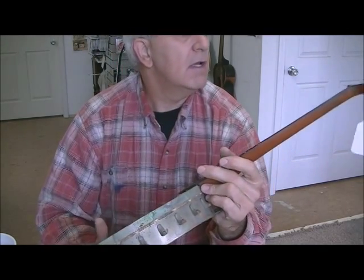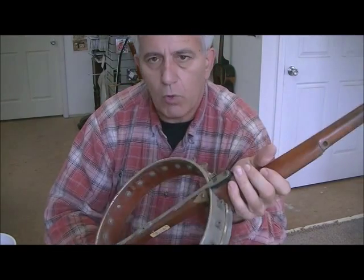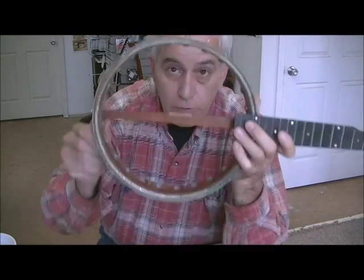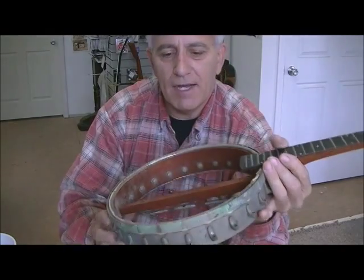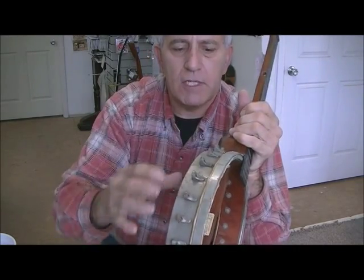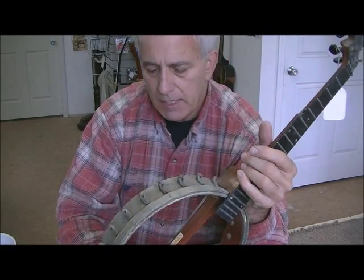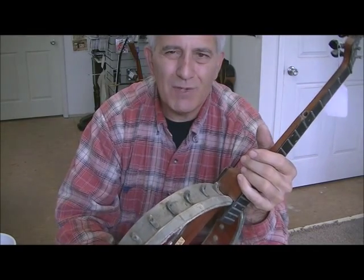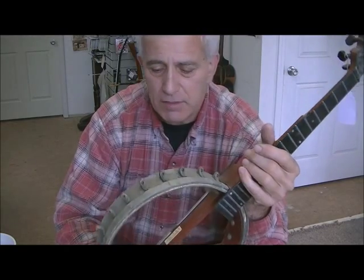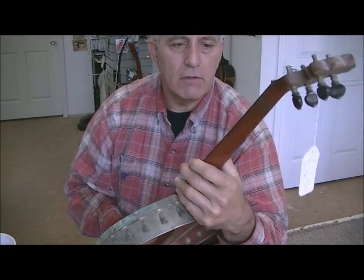It's missing a lot of parts. Obviously we need a new head — you can see straight through it, so we're going to have to put a new head on here. We're going to polish it up, get rid of all the rust. It's been left out in an outdoor shed for years, so it's really rusted up bad. A lot of people say you want to keep that patina, but you don't want to keep rusty patina on an instrument. You want to make the instrument look like it's been cared for.